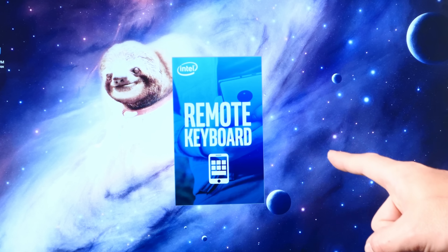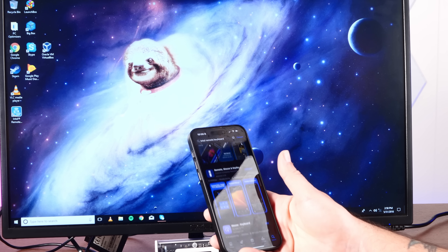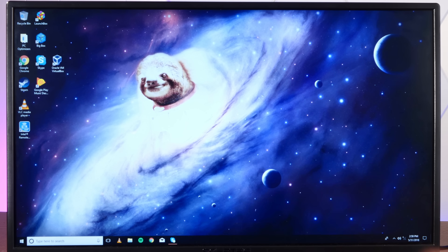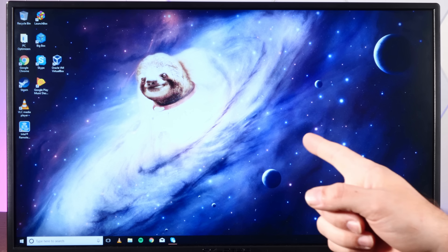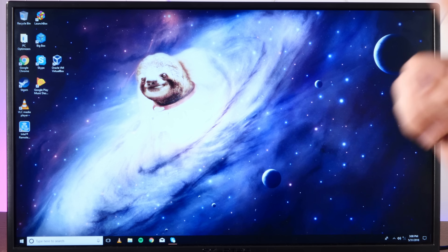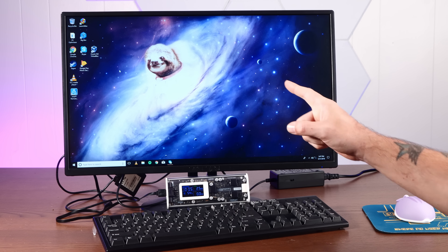We're in! There used to be a remote keyboard app you could install — you'd download it onto your phone so you could control the keyboard and mouse from the couch, but it does not seem to exist anymore. Anyway, we have VLC player, Steam, Skype (RIP), and some PC optimizers, because the last time I used this Compute Stick I was trying to use Steam in-home streaming to stream modded Skyrim to the Compute Stick to play it on the TV — actually to some success. Of course, we're not going to keep Windows 10 on this thing. What kind of channel do you think this is?